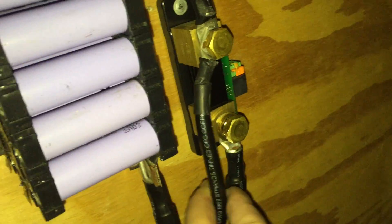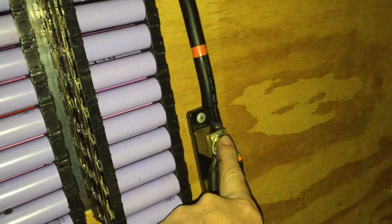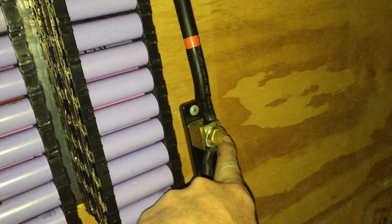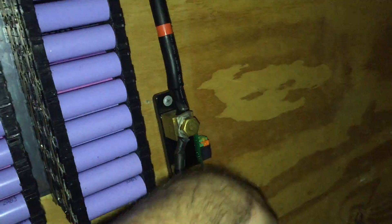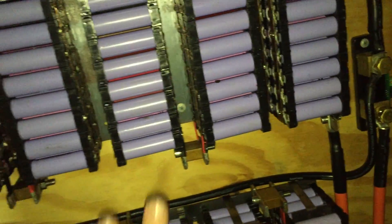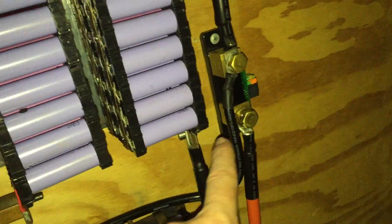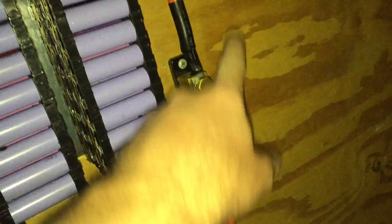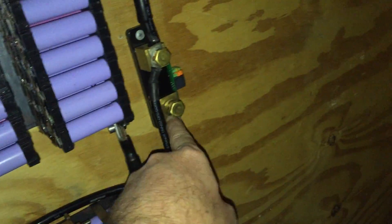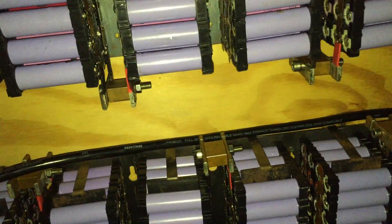I'm going to have to sort this out but that's all right for now. So this one here comes from the charge controller — it's the negative coming out of the charge controller and it goes into the inverter side of the shunt. So it pushes electricity that way into the battery bank so it can tell the state of charge. So even if it's drawing directly from the solar panels into the inverter, it won't actually count that as power going back into the bank and I'll still get a fairly accurate state of charge.